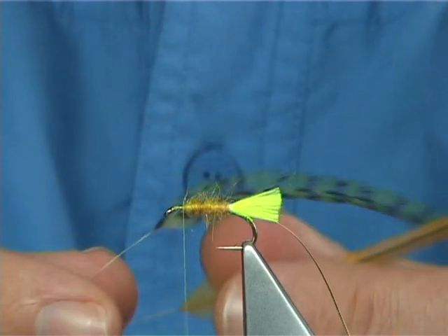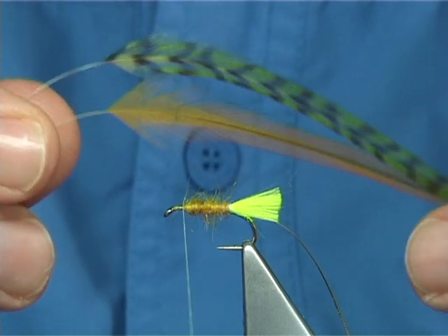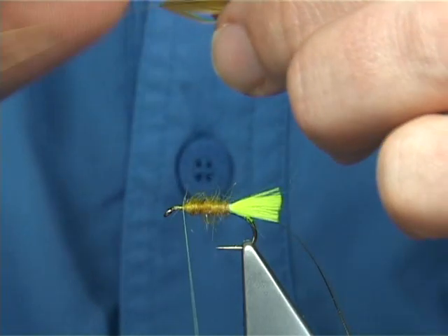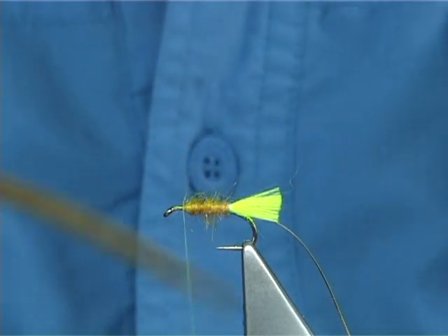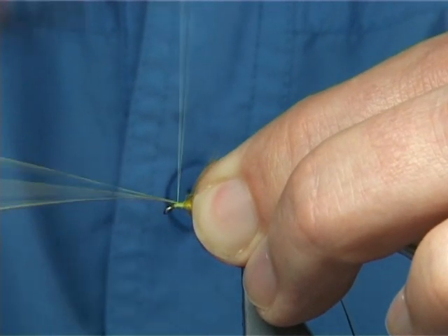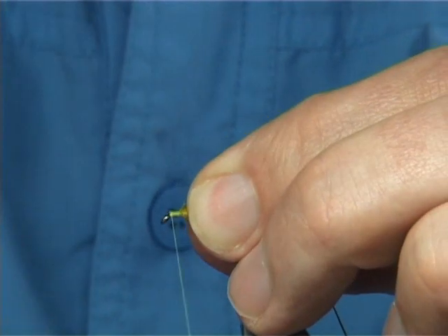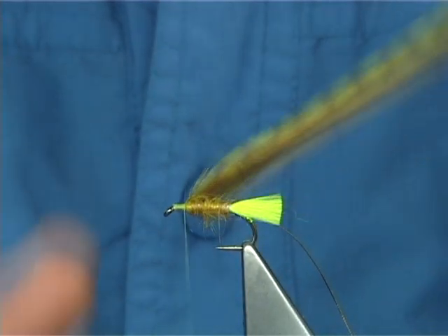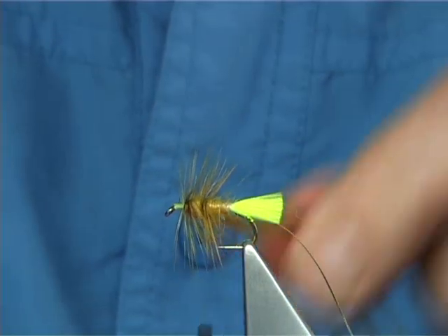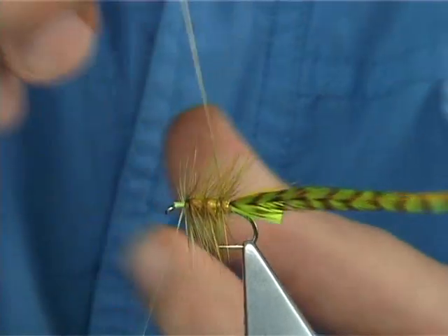I've got two hackles here. I've got a greeny olive grizzle, a lovely greeny olive grizzle, and a golden olive. These are both saddle hackles — Wet saddle, grade twos, from the cock bird. These are nice capes. When you tie them both in together, just remove the fine fluff at the bottom, take your thread down, and remove the excess stem. Then tie it up and wind both together — I do a turn at the top and then down about three turns.